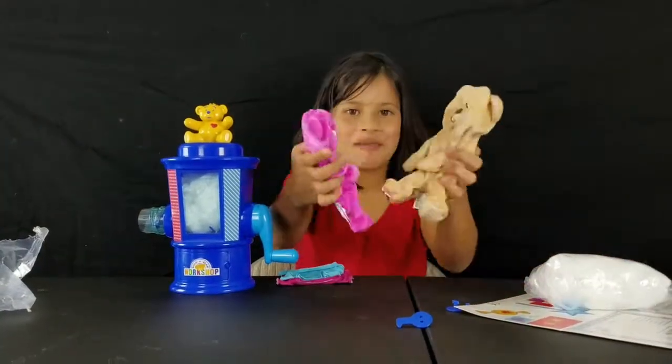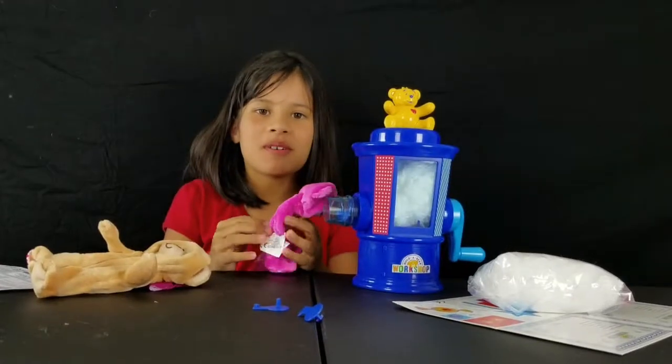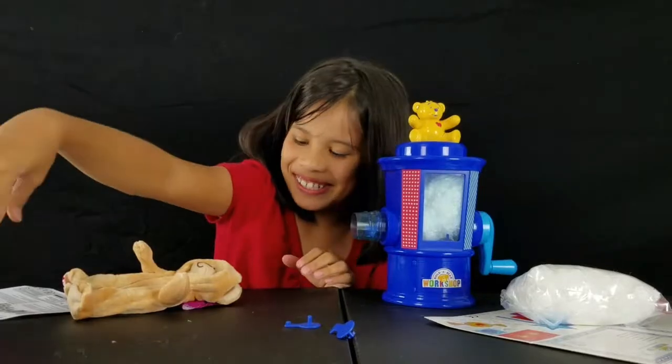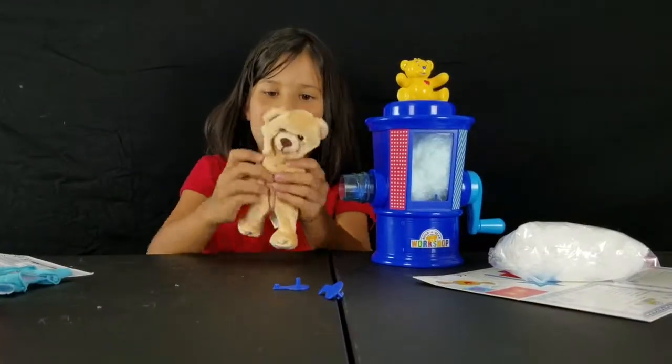Let's get started. Whatever you do, don't zip it because you can't re-open it. I made a mistake with the pink one — that's okay, we'll just do it with the pink one.